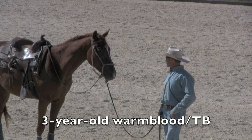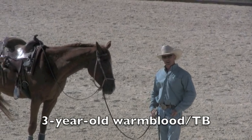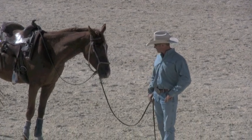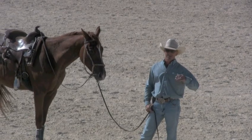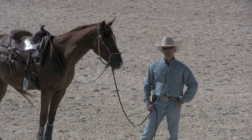Let me tell you a little bit about this horse first. He's a three-year-old half warmblood, half thoroughbred. I've just finished his third ride outside and I've had him for a couple of weeks. He came to me with some issues — he would get distracted and then he would buck. He'd had about ten rides in the round pen before I got him, and the girl got bucked off him and all sorts of things.